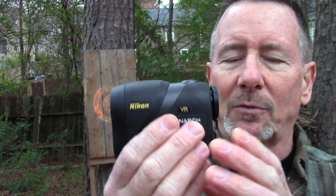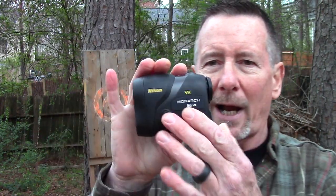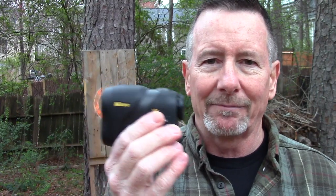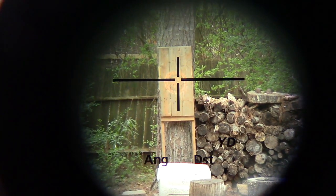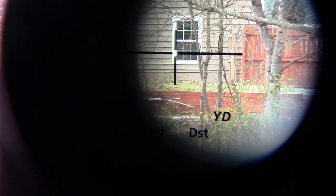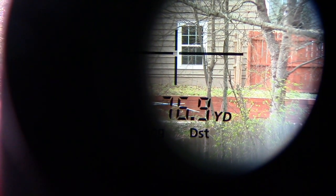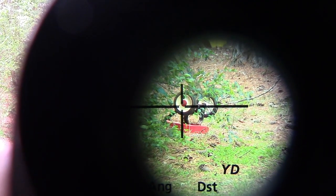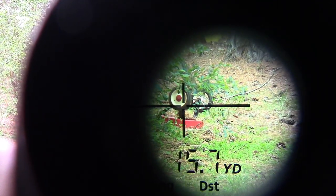Like all Nikon optics, what I'm really impressed by is the brightness and clarity of looking through this. I'm going to do my best to get it on the camera, but it's really difficult to get everything lined up correctly. As you can see, it's hard to get this thing lined up with the camera — basically you push the button on top, put the crosshairs on the target, and it reads your distance. Although there may have been some rocket science involved in the design, it's definitely not rocket science to use.